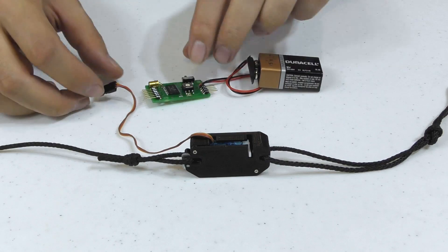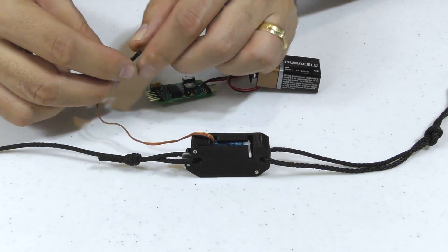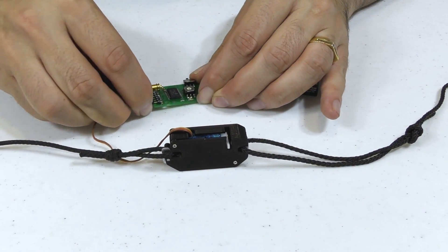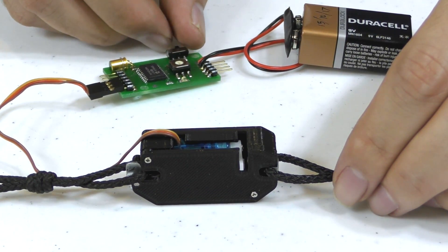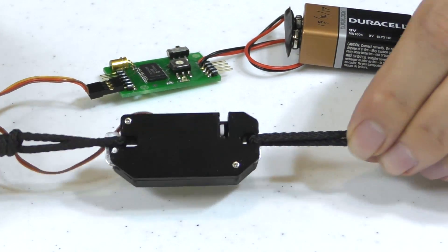We then connect the servo to one of our timers for testing, but it could equally be anything else that can control RC servos. This could also be driven by a second output from the parachute deployment mechanism.